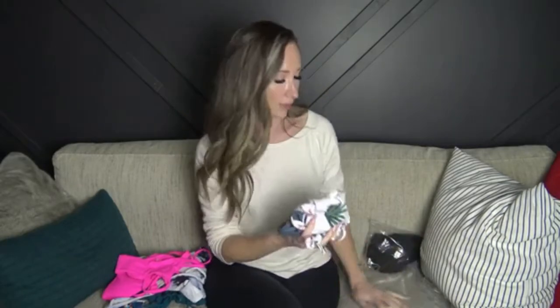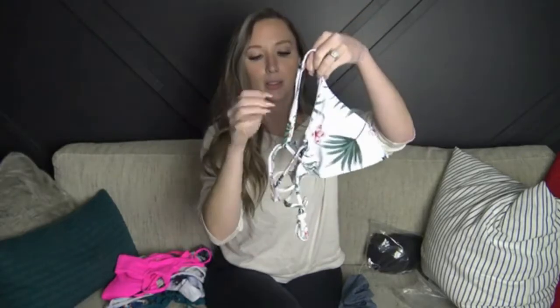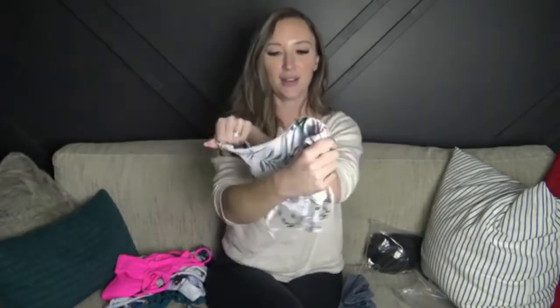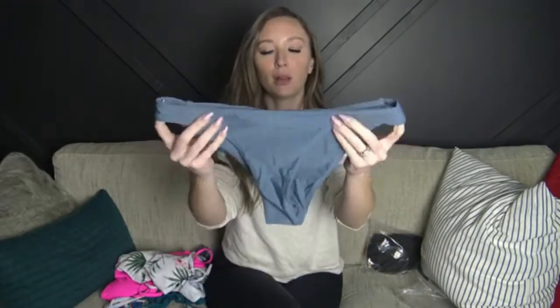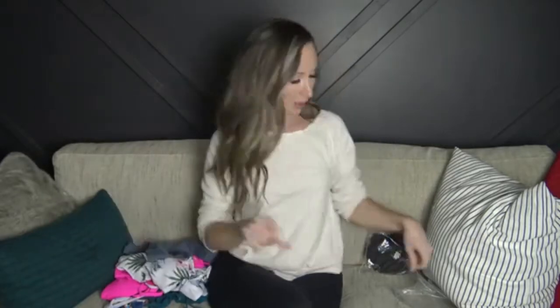Next we have this one — it goes like this and then crisscrosses in the back and then ties, so you can adjust everything depending on how tight you tie it. It has removable cups and it's really really soft. This one has a mix-match top and bottom. Usually I don't mix-match my bikinis but this one's really cute. I'm loving this steel blue color. The bottoms are cute, cheeky, soft, double-lined — really really nice.